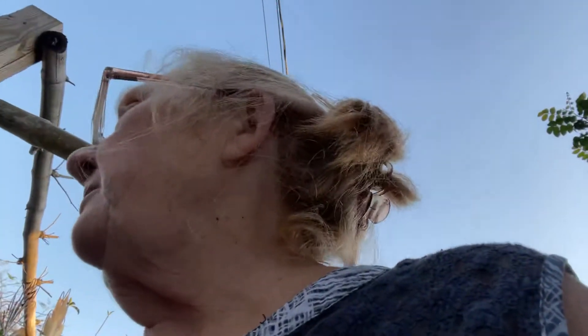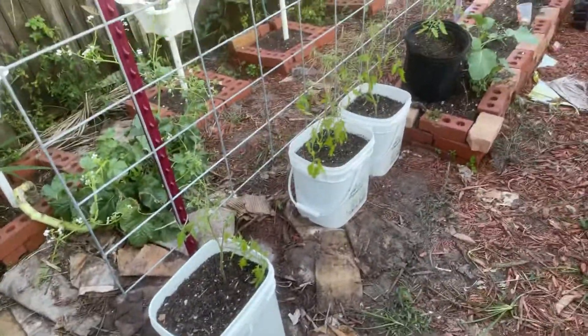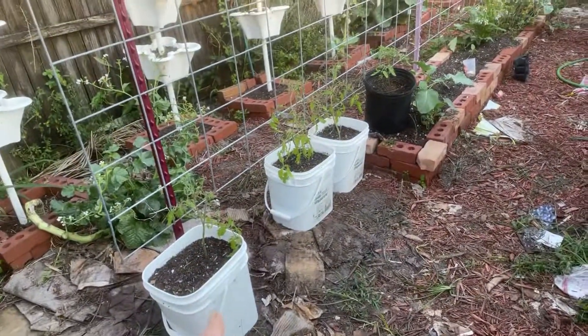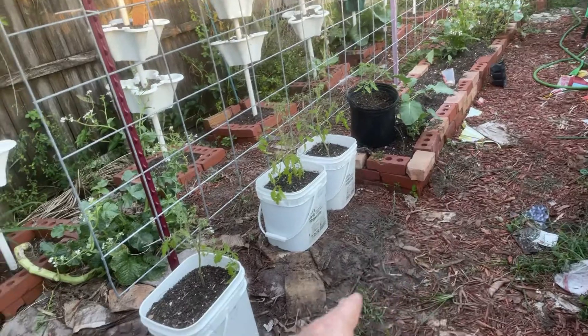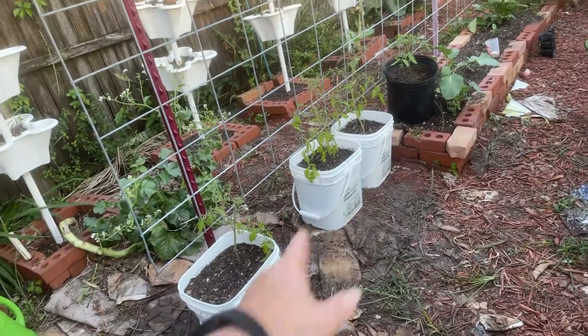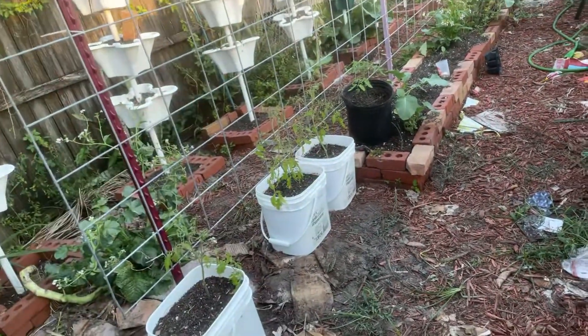My poor Princess is just standing there like she's fixing to run because they're going to beat her up. She was out by herself all day in the backyard and I didn't even know it. Anyway, this is one of my new projects. I probably will, if I can get enough bricks, pull this brick all the way down hopefully before these tomatoes get big enough to start climbing. This is where I'm going to have my tomatoes.